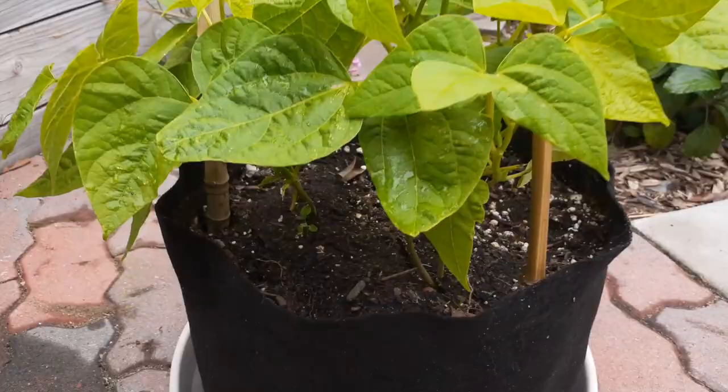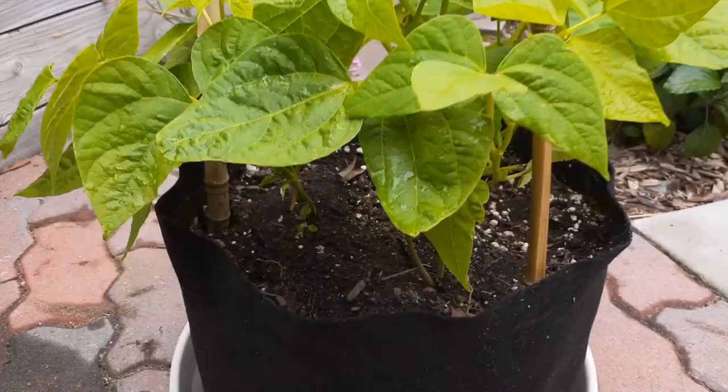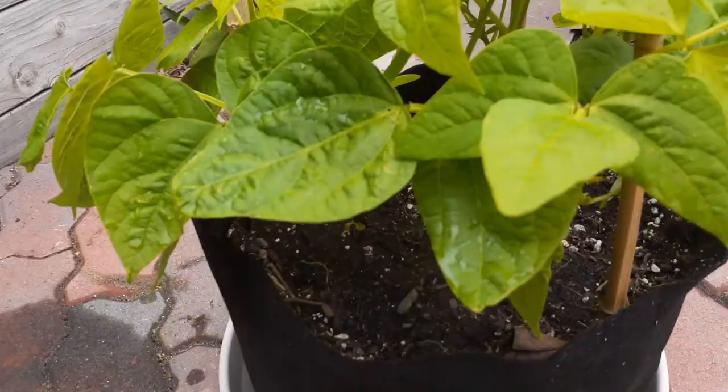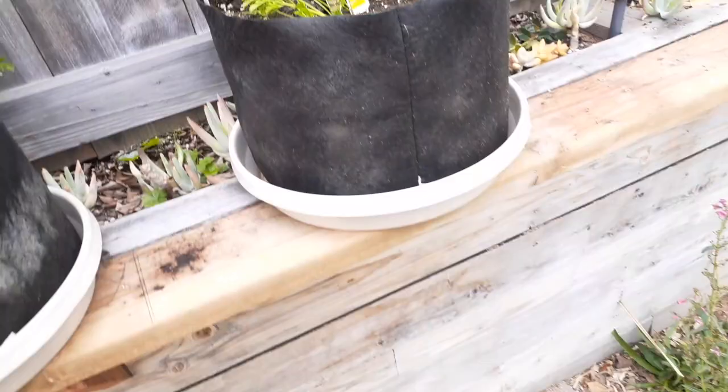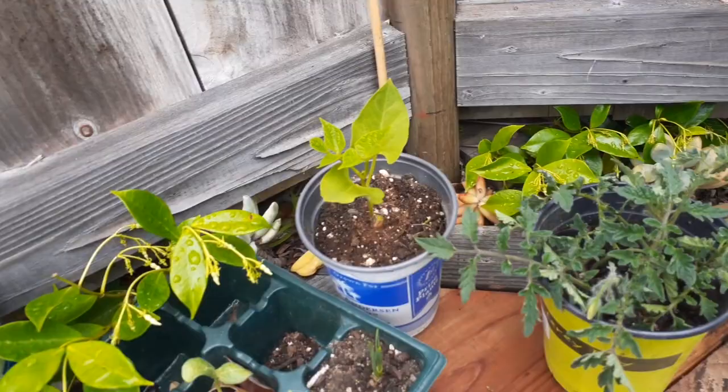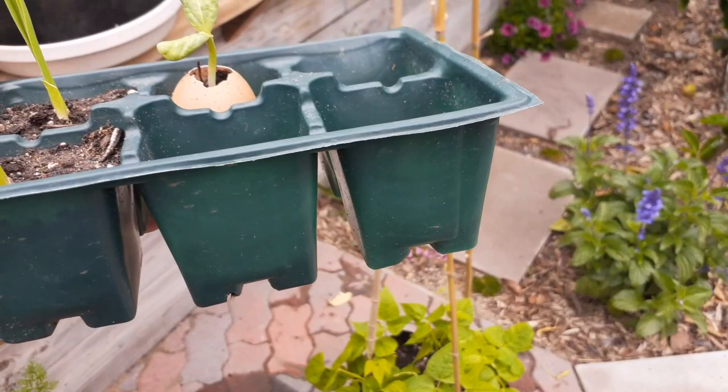That looks pretty good. You can see underneath there's good airflow. I've got one in there, three in there, three in this one, one in this one — six total. They come in a little six-pack like this right here. This is originally the six-pack that was purchased, so those are about two inches. I had six of those.